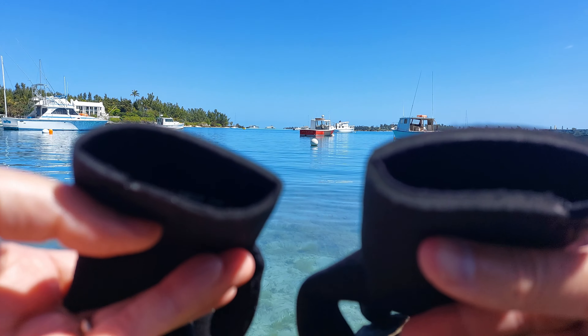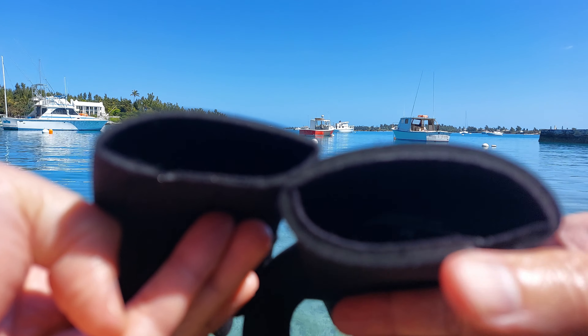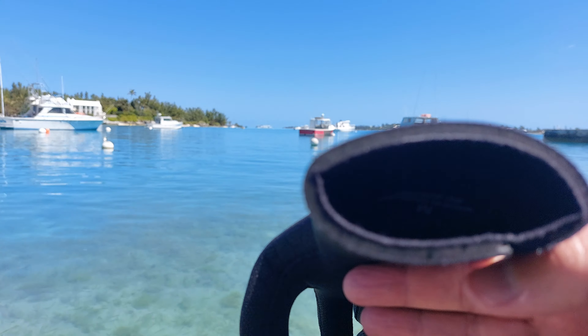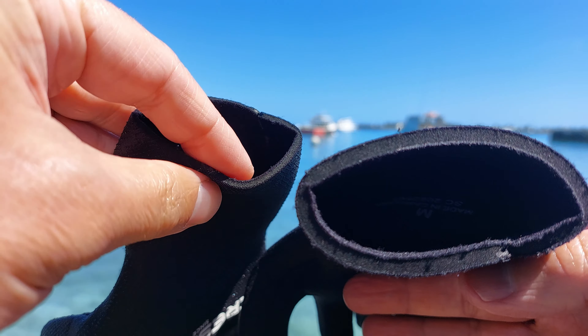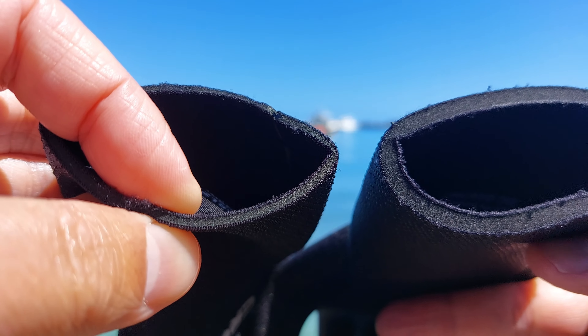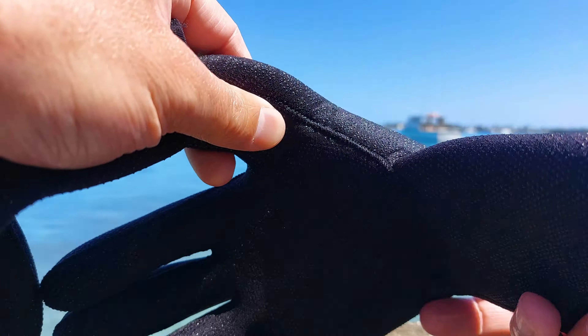Hopefully you can catch this on camera. You can see, holding them up close, the 5mm is significantly thicker than the 2.5mm. That's them up close — these are really thick.